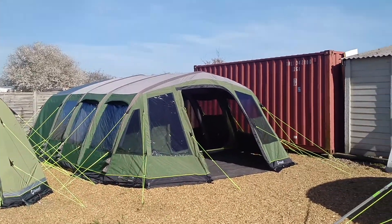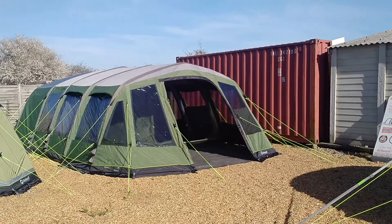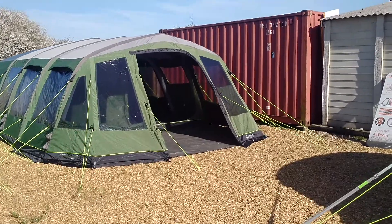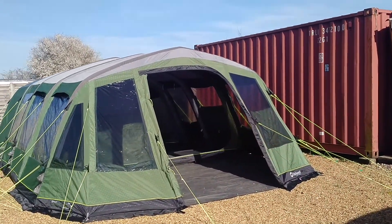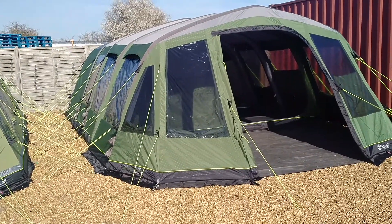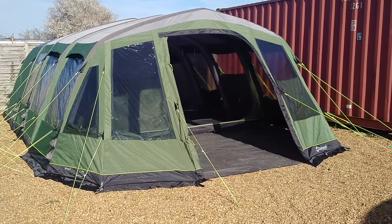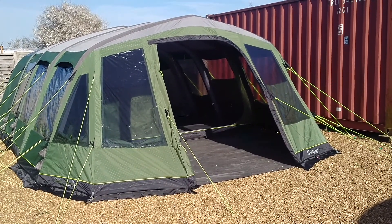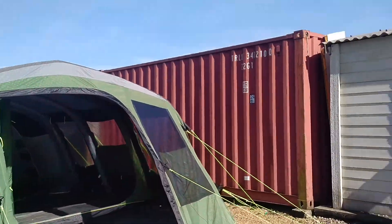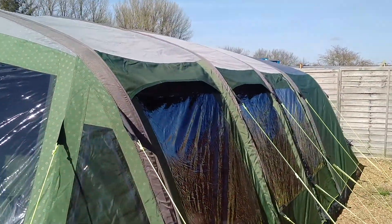It's nice and tall above that front door — I'm five foot ten, so we'll get an idea of how tall it is when we go in. That big front door is rolled back and has a window built in with a zipped curtain. All the windows have zipped curtains that can be fully down, halfway up, or wherever you want. The big front door also has a large mesh panel, as do the two side doors, so you can get lots of airflow through it.